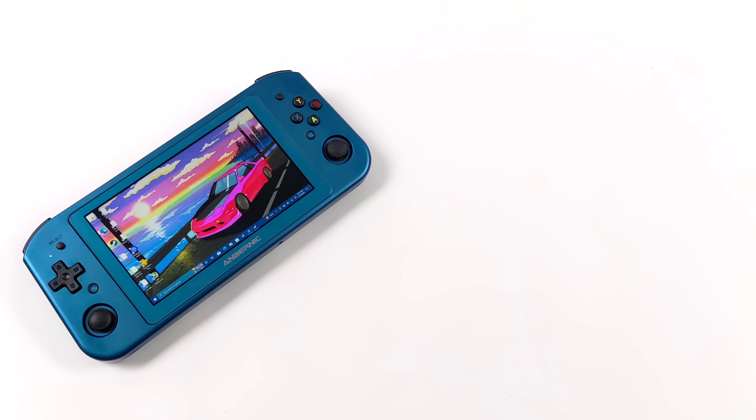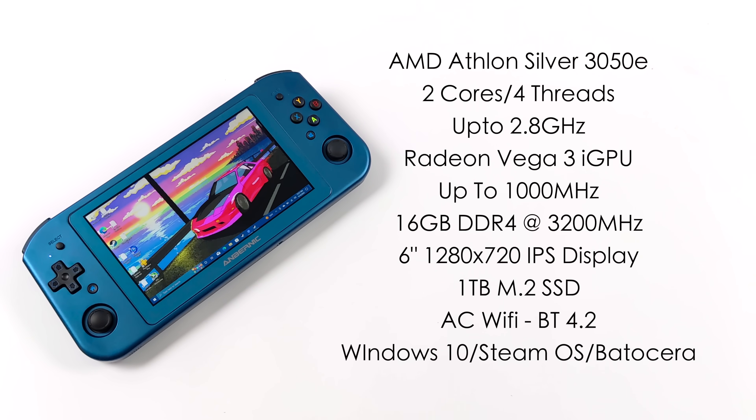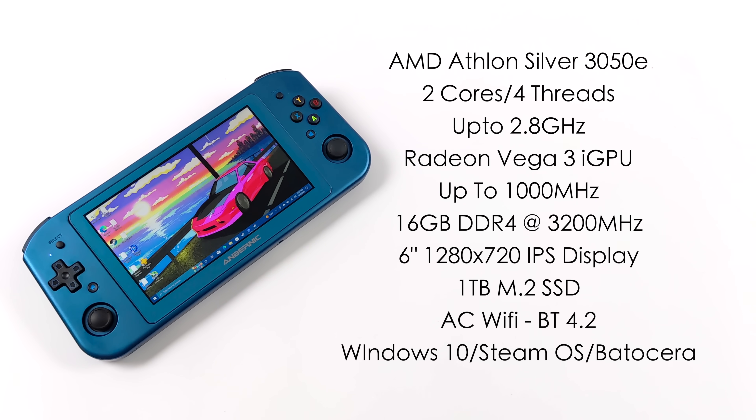Taking a look at the specs of the Win600 — for the CPU, or the APU rather, we've got the AMD Athlon Silver 3050e. With the original model's 8 gigs of RAM, you can opt for the 3020e, but if it was me I would always go for the higher-end model. We've got two cores, four threads with a clock up to 2.8GHz, and built-in Vega 3 graphics running up to 1000MHz. The blue model comes with 16GB of DDR4 RAM running at 3200MHz, but it's still only single channel. We've also got that 1TB M.2 SSD, a 5.94-inch IPS display at 1280x720 with 10-point touch running at 60Hz.